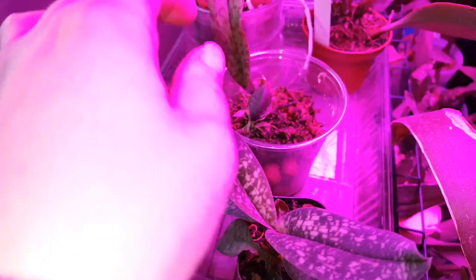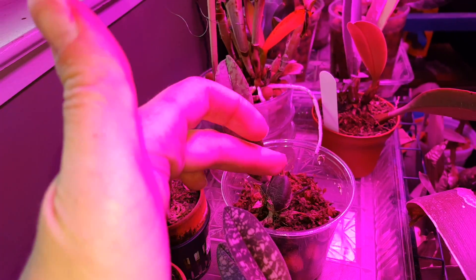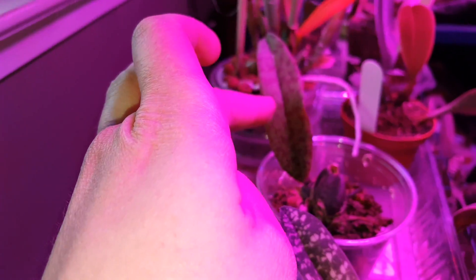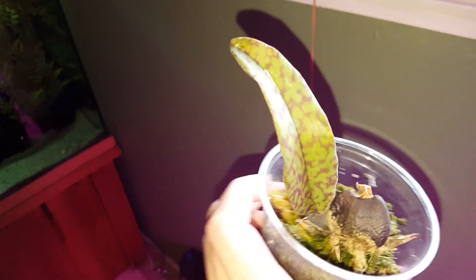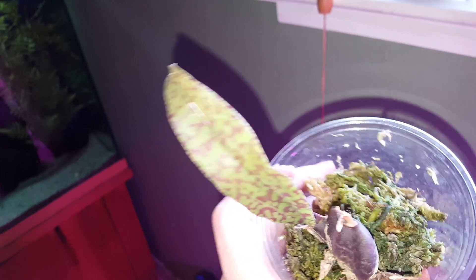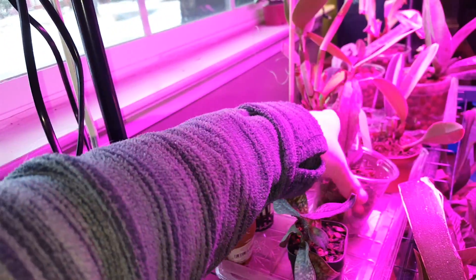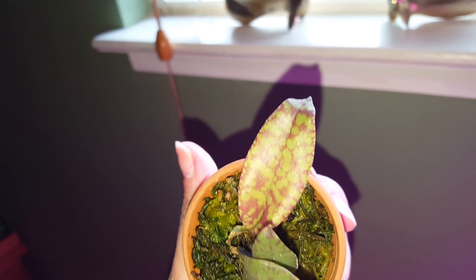Up here, this is a division off of one I bought on eBay — it's a Psychopsis. I got water on the main division, but luckily this one's doing really well. This one's been growing under these lights for a while. Look at the color on that leaf — it's beautiful, some really good color. And I think that's due to the lights; these crazy grow lights have really helped. Look at that beautiful color on that leaf.